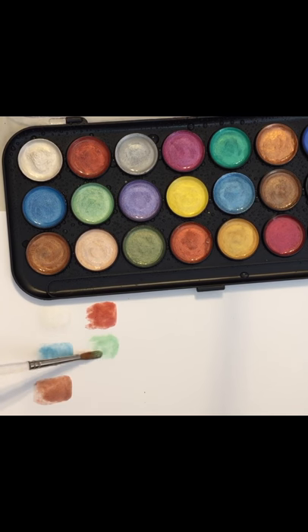That's like a mint green. I like to get it really wet because then I get less streaking on the paper. I like to get the paint really wet because then it all just kind of blends together.